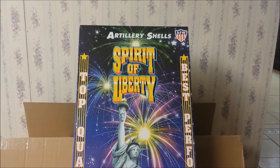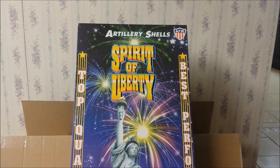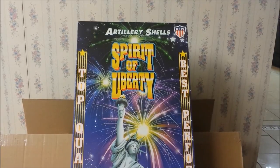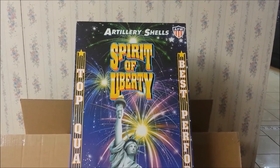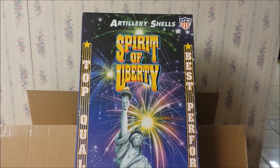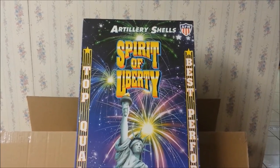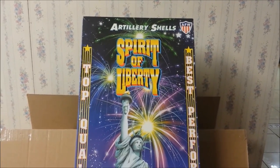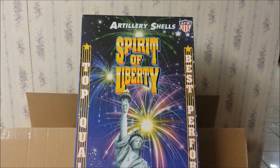Sup guys, it's pimp daddy 28 here and today I'm going to do something that I did not do during my last video where I unboxed the Spirit of Liberty kit — and that is I'm going to describe all the shells that are inside the Spirit of Liberty kit, and I'm going to take all of them out to show you guys.